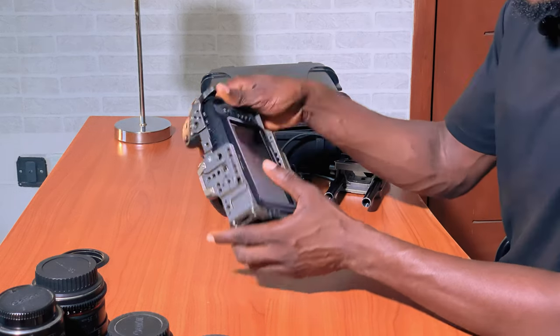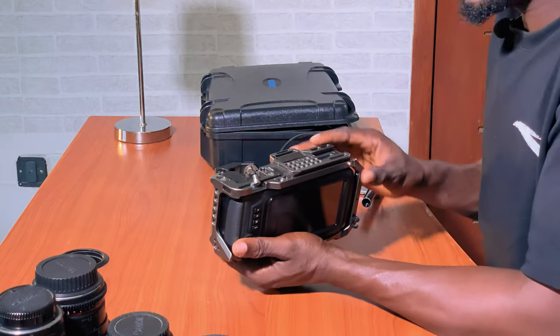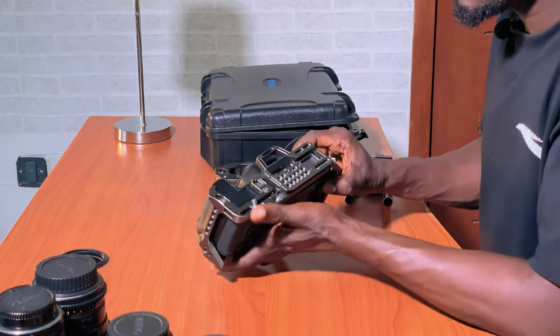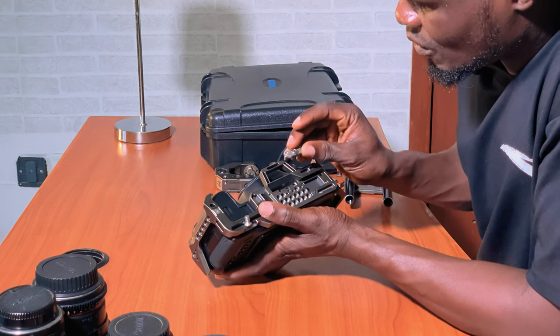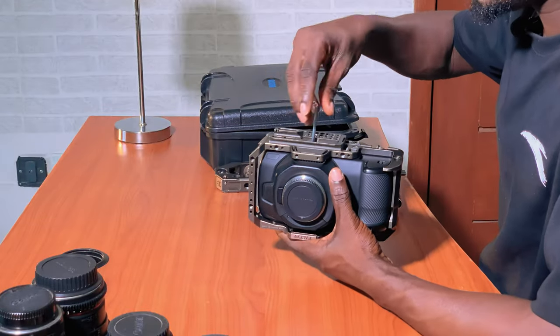Next I'm going to locate the threaded holes here — there's one here and another one at the bottom. I always like to tie the bottom first, so I'm going to use this screw for the bottom and screw it in with an Allen key.